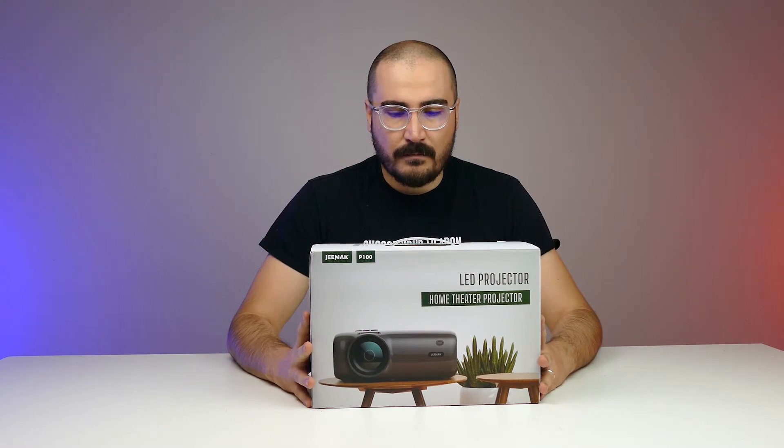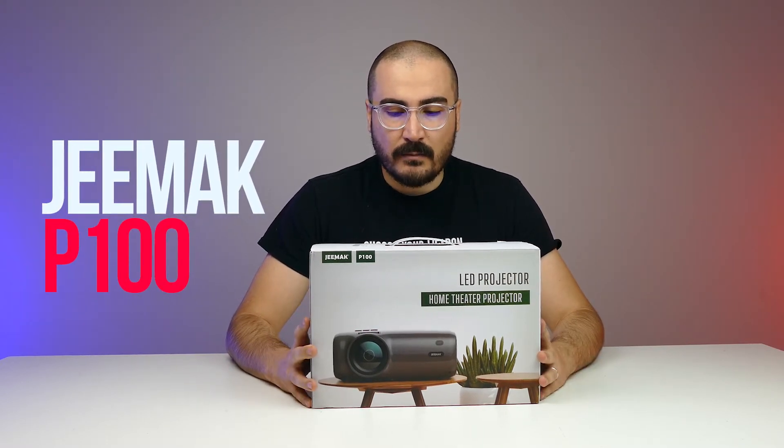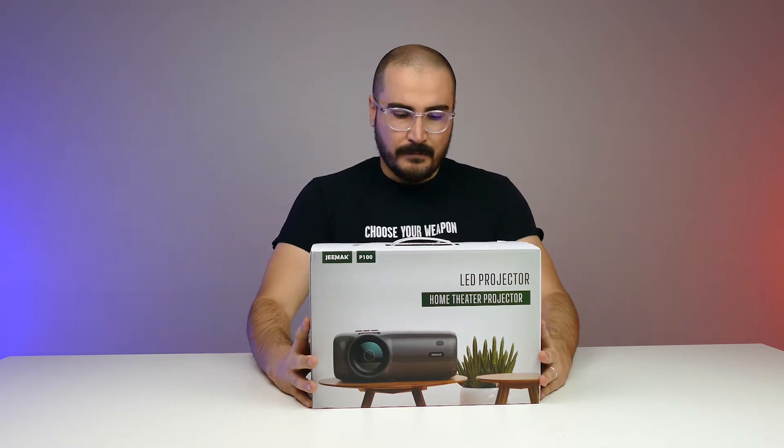Hello and welcome back to the channel, thank you for watching this video. Today I'm going to unbox a LED projector and do a first impression — I'll show you guys the quality and what's inside the box. This projector is from Jeemak, I hope I say the brand right, and the model number is the P100.